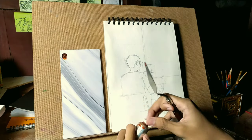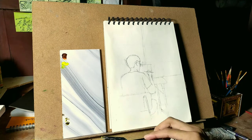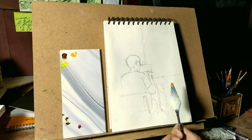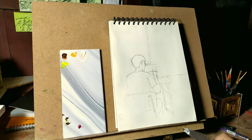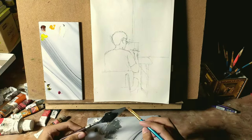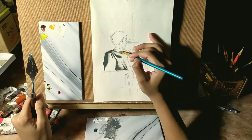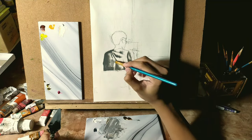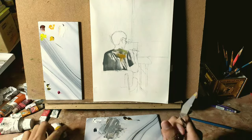After that, I'm going to fill some colors in it as step number three.